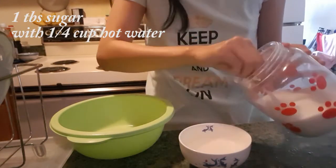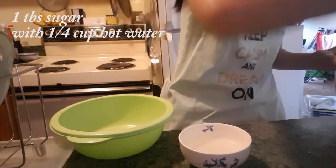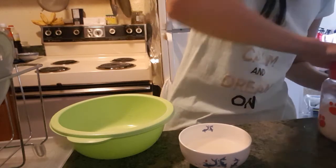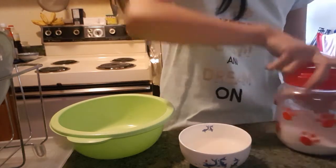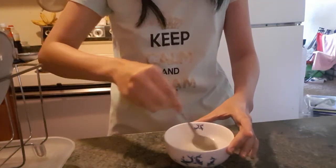I add one to two tablespoons of sugar in my quarter cup of hot water. I suggest using one tablespoon, depending on how sweet you like. I made that mistake adding two, because it was too sweet. Mix until the sugar dissolves.